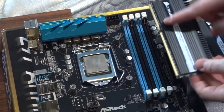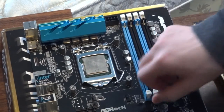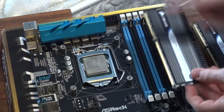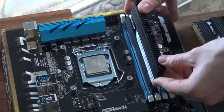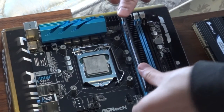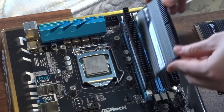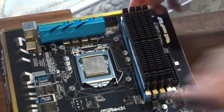Next we'll be installing the RAM. Note that I'm using a quad-channel kit so I need to pull back all four clips. However, if you're only using a dual-channel kit, pull back on the color-coordinated slots. Align the notch in the RAM to the notch in the socket, then push firmly on both sides until the clips click into place. Repeat until all slots are filled. Your RAM is installed.